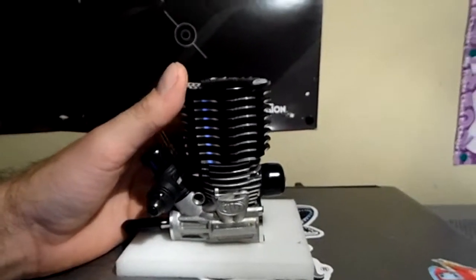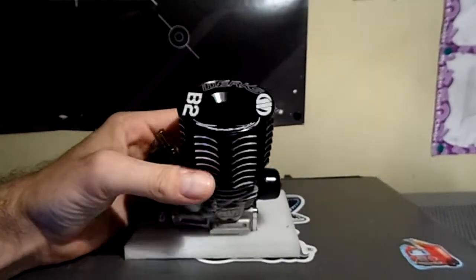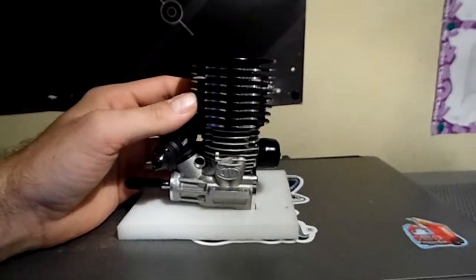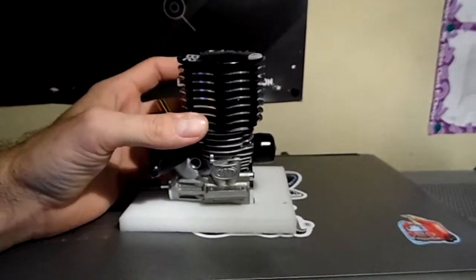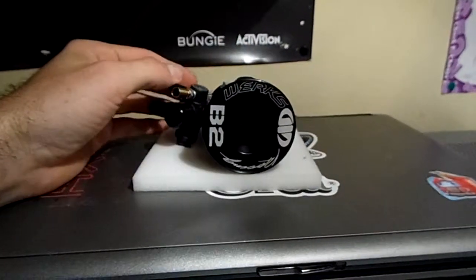I'm really excited about this engine, can't wait to get it broke in. I want to do it the right way when it's warmer outside, not cold. Try to keep that heat in there, don't want it to escape. And yes, I'll be using the Ty Tesman breaking method, which his father has on YouTube.